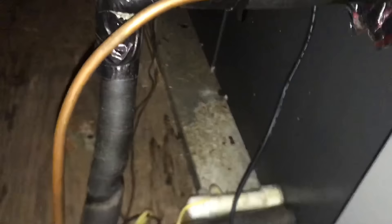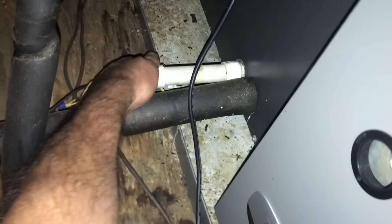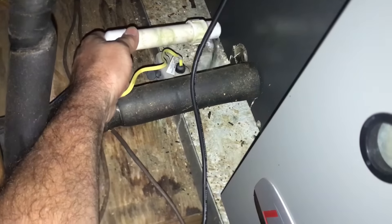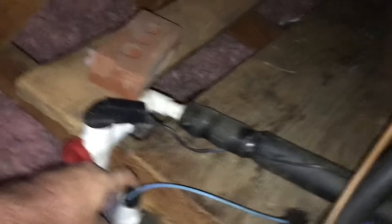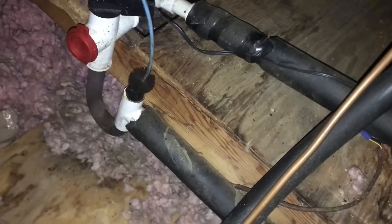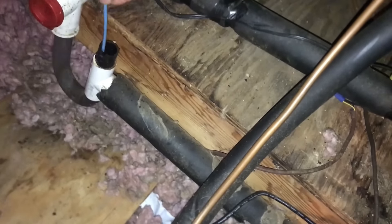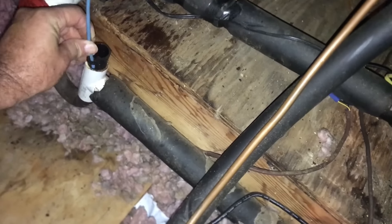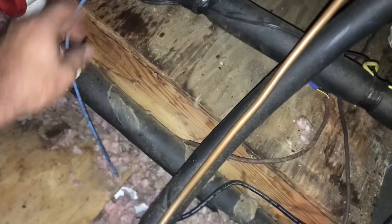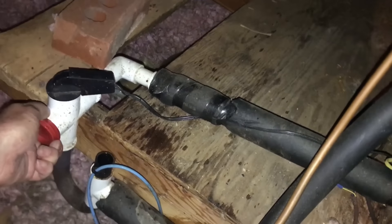That pan looks dry to me. I don't know why anybody would do this right here — I don't think you should do that. So this is open as a vent, and this is a nice little easy trap that you brush out. Personally I don't care for those, but a lot of people like them. That's up to them. Wonder what happens if you open that.